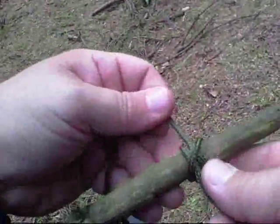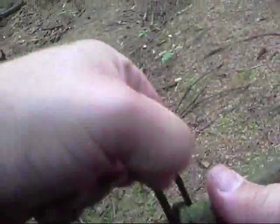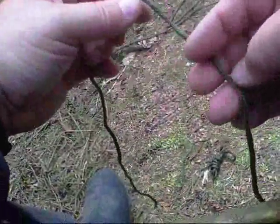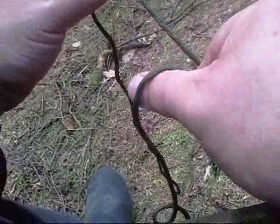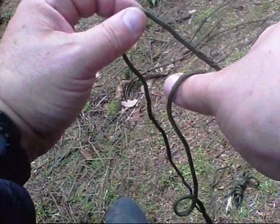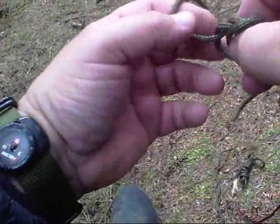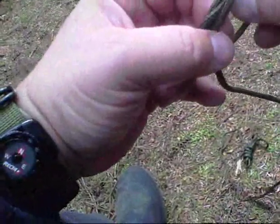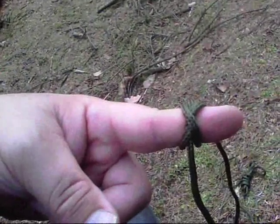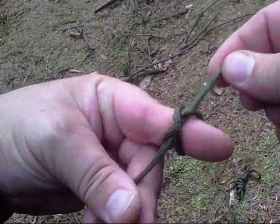A clove hitch will tend to slip — I can show that. There's a clove hitch, and if you start pulling, you do get movement. If you want a very easy way to tie the constrictor hitch, all you do — you can see that — just looped under one finger, over thumb. If you rotate them, pinch your finger and thumb, put them together, and then you've got a constrictor hitch. Very quick, very easy, and very secure.